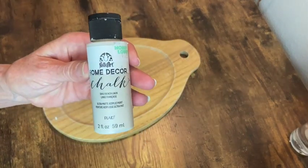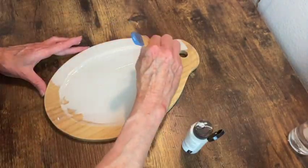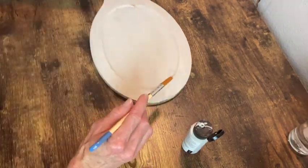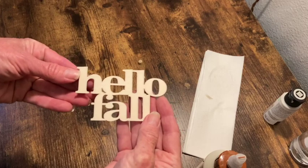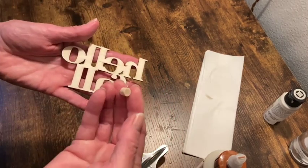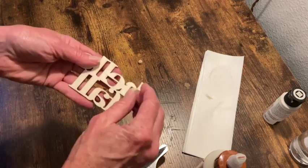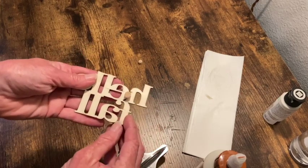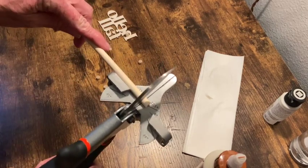So I decided to paint this with French linen chalk paint. I did a couple of coats front and back. Now I want to put this little wooden cutout into the center of that tray but I want it raised, so I cut out these little itty bitty risers out of this wooden dowel.